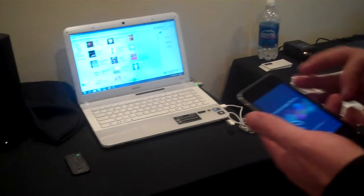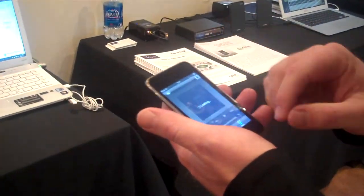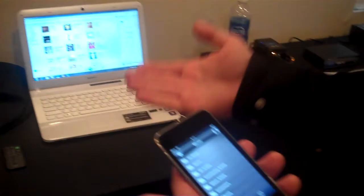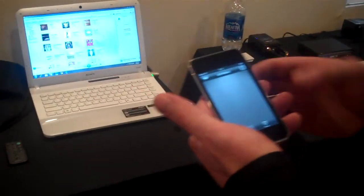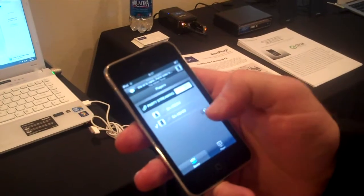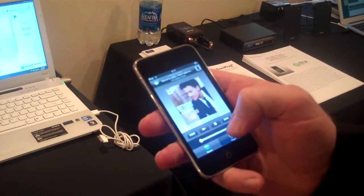Now as soon as the application loads, we can go in and view what kind of media they have on their actual server, which is their laptop. And we'll go in and look at music, because obviously this only does music — it's just speakers. And we'll go in and pick an MP3. We're going to pick the big one — it's the 400.